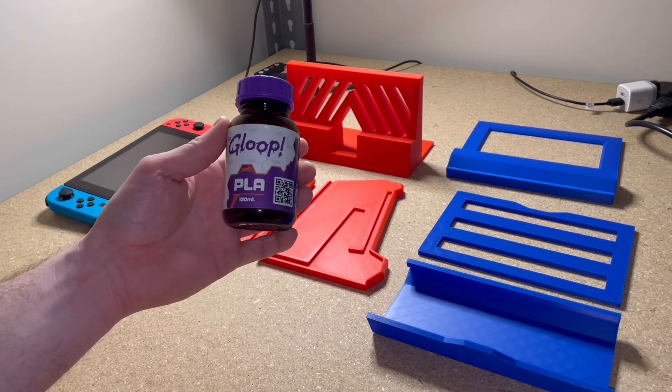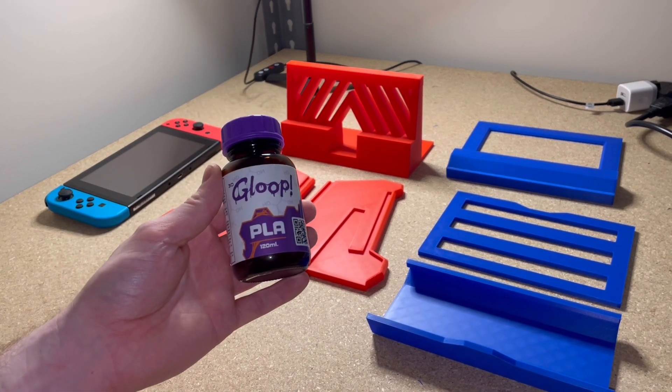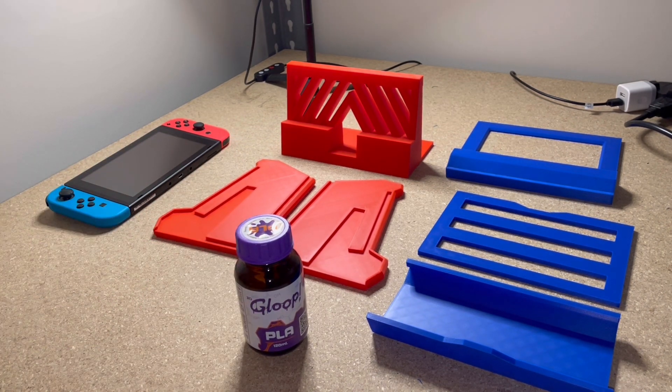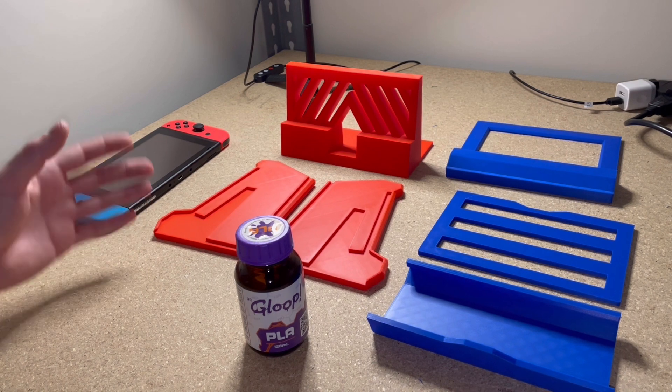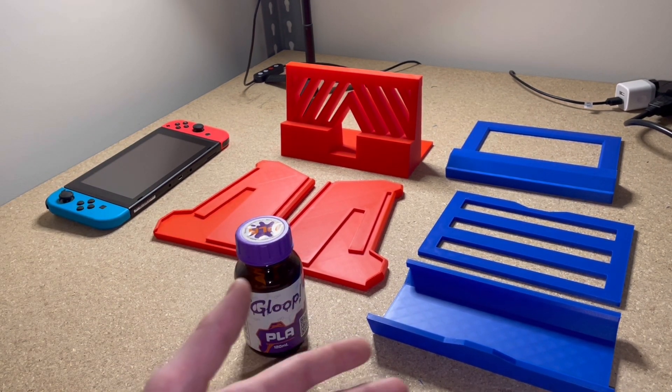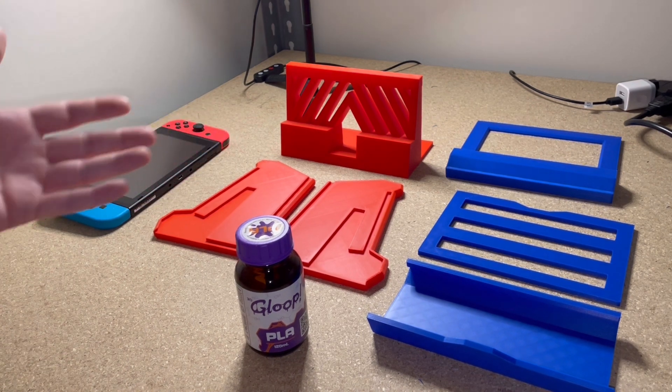Just like the Mini TV, this product is going to be held together with an adhesive. I'm going to be using 3D Gloop, but I won't be using it in this video because this is the V1 prototype and I still need to make a few changes. So I'm going to do my best to assemble this without any adhesive, just so I can go over my thought process while creating this design and what the different pieces are for.